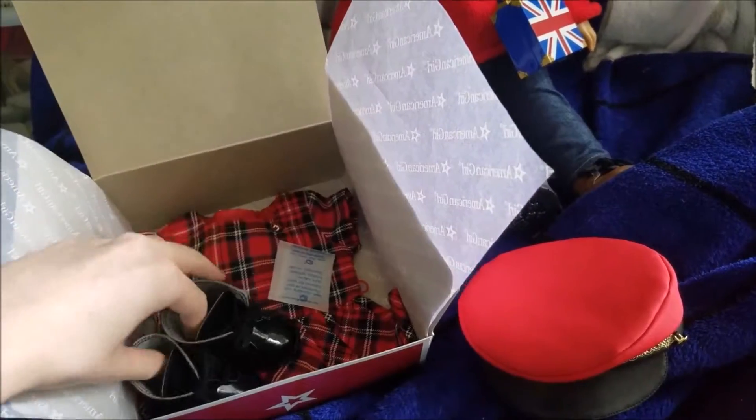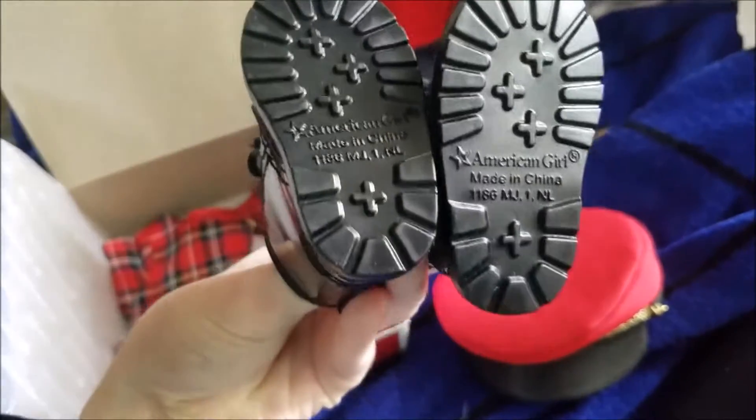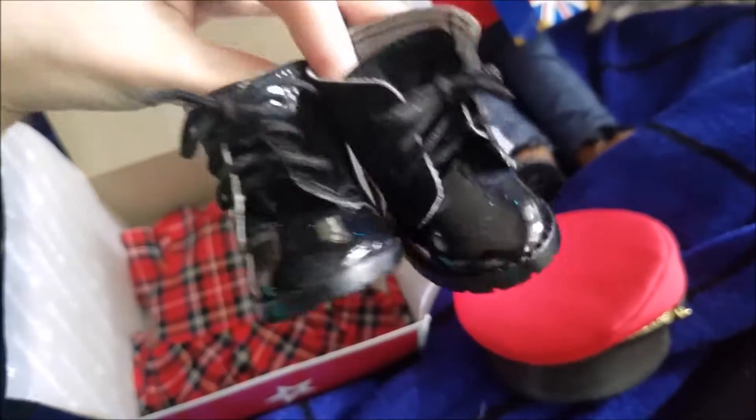Next we have the boots. These are shiny black combat boots with the patterned bottoms, which are becoming a little more rare, so that's fun to see. And real laces.